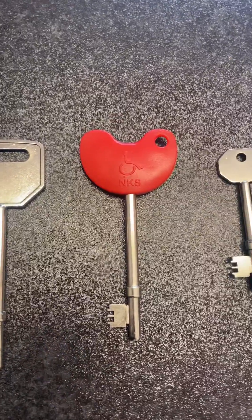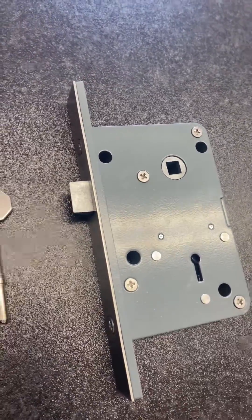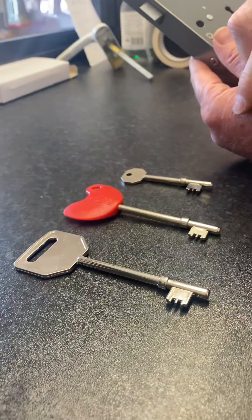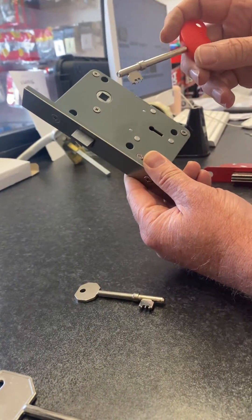For those who have never used a radar lock and are interested in getting the radar keys from us, I'm going to give you a quick video demonstration on how the radar lock works. The three keys I have are various different types of radar keys that we sell. I'll just pick any of them — the red bow one, which is particularly popular.